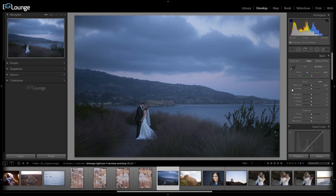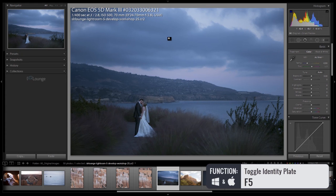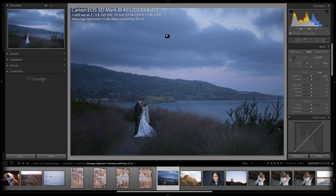In this first video, we're going to be going through our basic panel adjustments and we'll be working through exercise file number 25. I'm going to hit I to bring up my information, and F5 to shrink up my identity plate and give us a little more working space. I like to go through the image info to see how it was shot. This image was shot on a 5D Mark III at 1/400th of a second, F2.8, ISO 500.